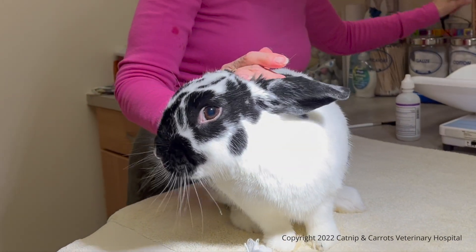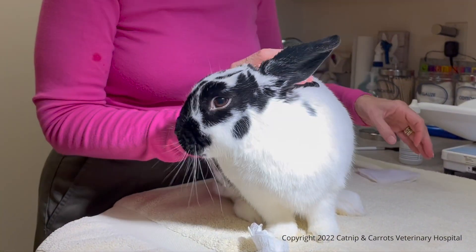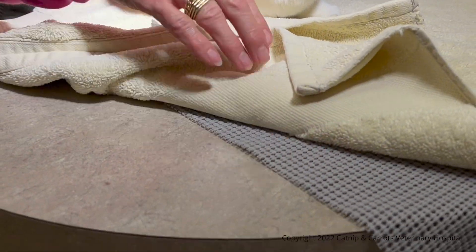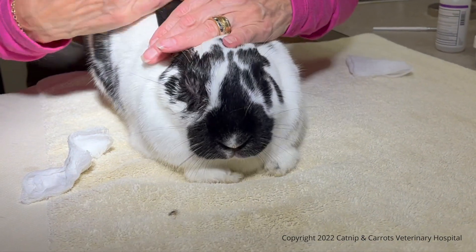Whenever you're going to do a procedure on your bunny, you should make sure that you have a firm surface so that the bunny is not slipping and sliding. You're going to put something underneath the towel that prevents the towel from slipping, and put a nice soft towel on top so that the rabbit feels comfortable.